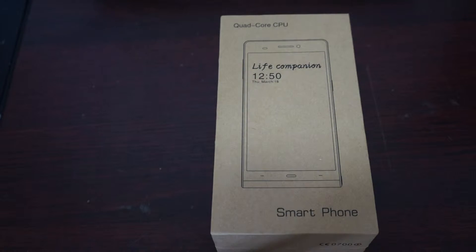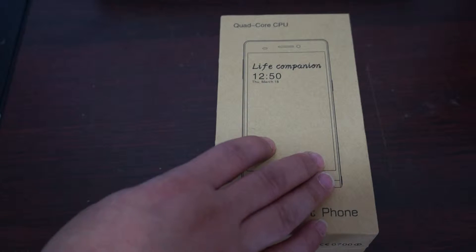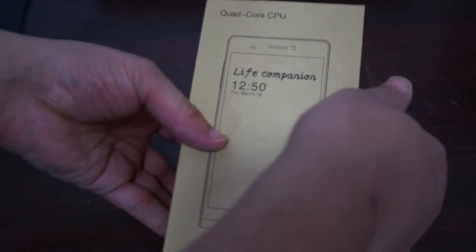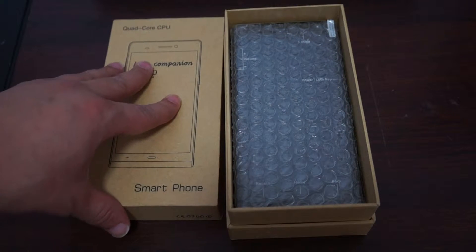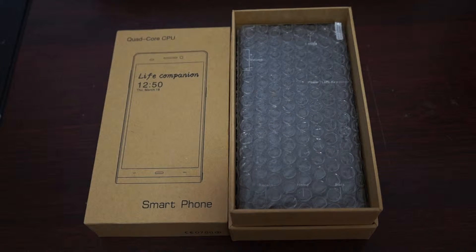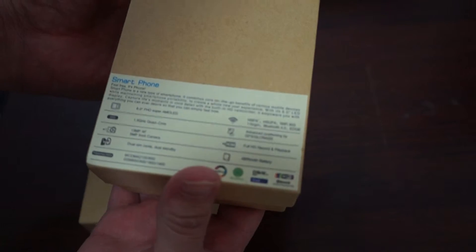Hello YouTubers and welcome to Deals Prime Review channel. Today we're going to do an unboxing review for the Ulefone P6, which is a 6-inch IPS screen phone with a 1920x1080p pixel resolution screen. In this review I'm going to show you what comes inside the box and the build of the phone. Part 2 we'll go in depth, show you the pre-installed apps, do some web browsing, and probably do an Antutu Benchmark test. Make sure to like our video and subscribe to our YouTube channel.